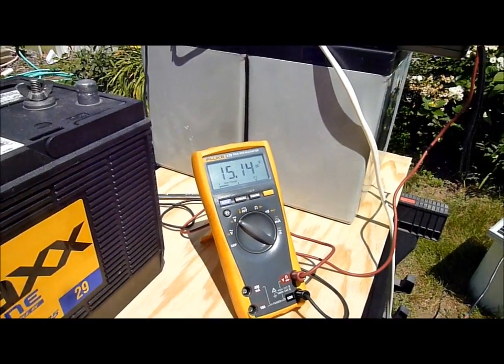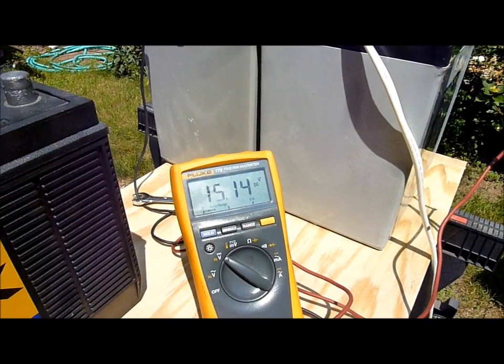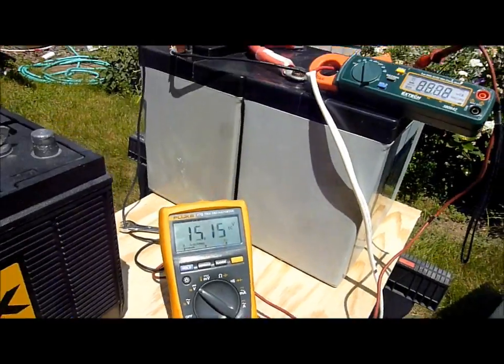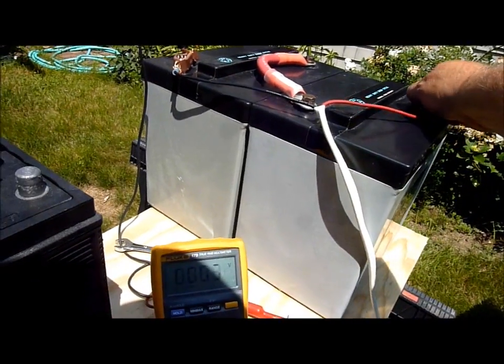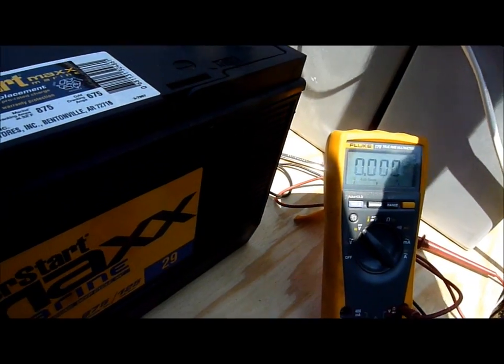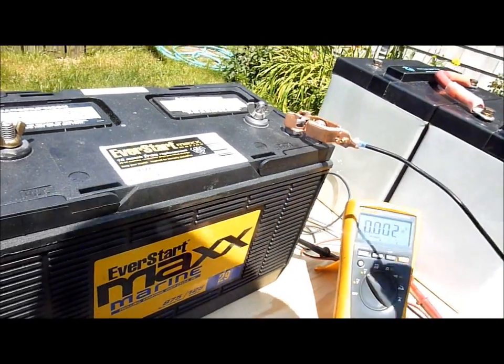An unsafe situation. I have had a number of battery banks ruined by unregulated solar panels, and it's not something I can really blame the boat owners for, because they go on the internet and read that you don't need a solar controller if your solar panel is less than 10% of the amp hour capacity. What we're looking at here today shows that that advice needs to be taken with a grain of salt.